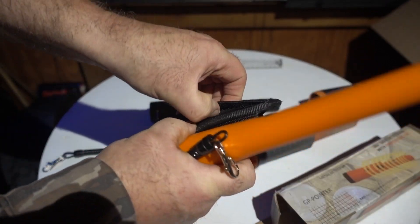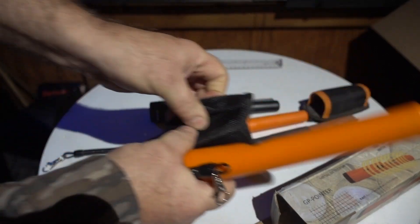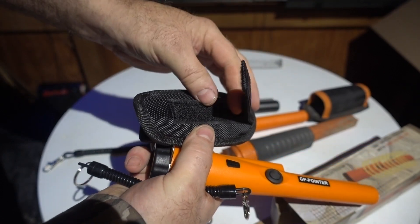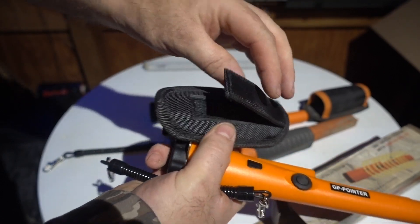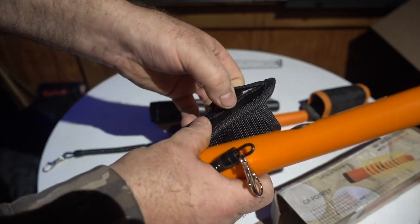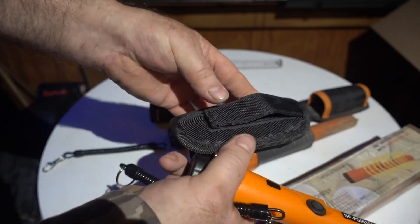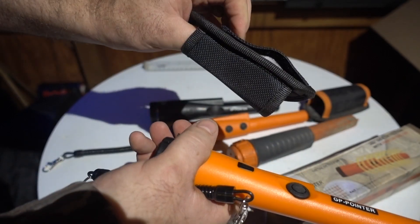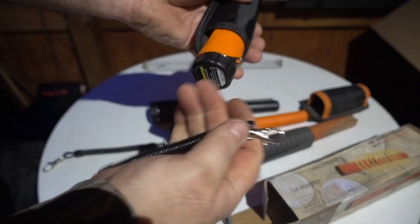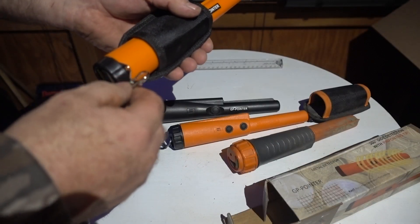For $15 you get a very rugged case. I don't understand why they put the velcro on it the way they did — it's just sewn on there. They should have it so you can loop a belt through or something. I have a feeling that velcro will come apart quickly and you'll end up having to rivet it on. But otherwise it's very sturdy, and you get a stretchy lanyard that comes with it for literally about $13.